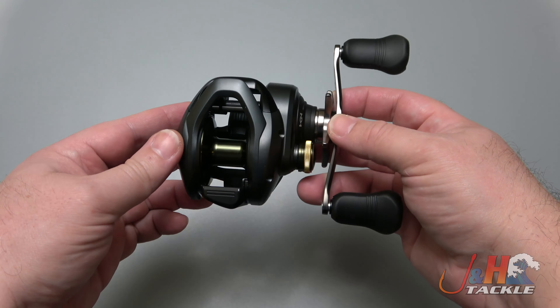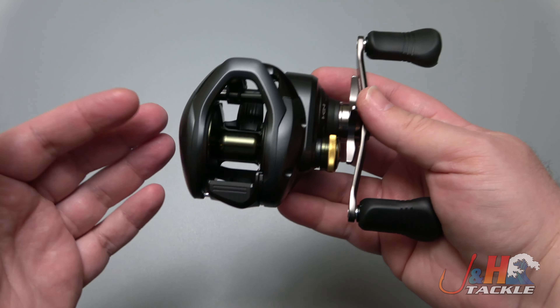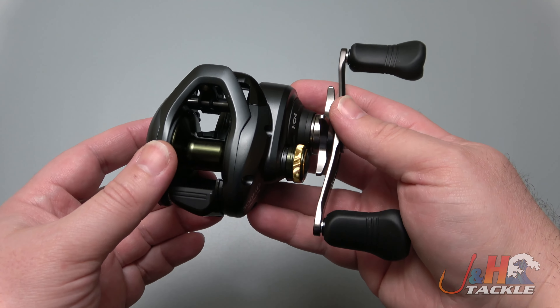Brand new from Shimano, they finally did another Corrado 300. It's been a long time since they had this reel. If you look at it, it's very much like a Tranks — it feels like a Tranks, it looks like a Tranks. I'm betting the sizing is basically the same. The difference is that this is specifically made for fresh water, made for throwing big baits.